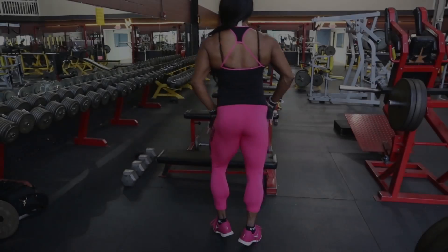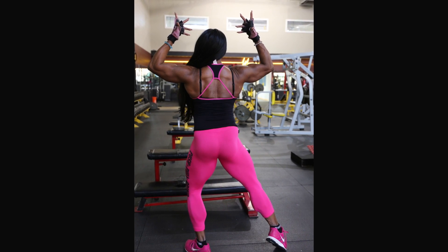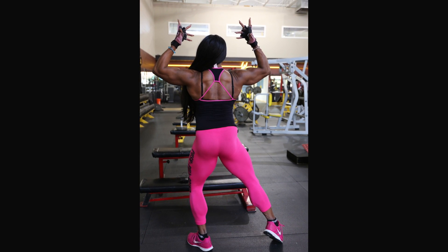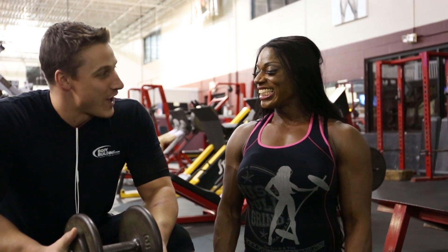He's going to help me do this exercise to help you ladies tighten up those glutes. It's a different type of exercise where you do all the work. You don't need the machines, you don't count on them. You have to do all the work, okay? John, you ready? I'm ready.